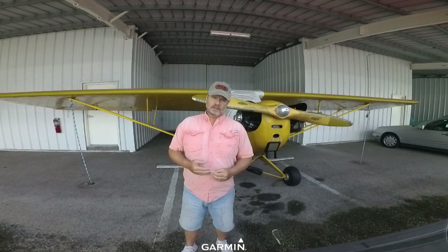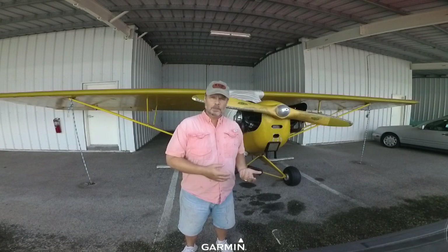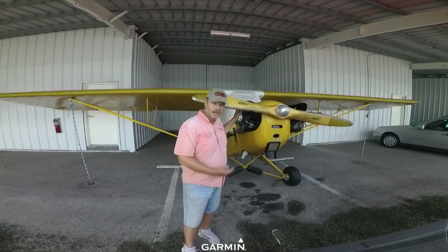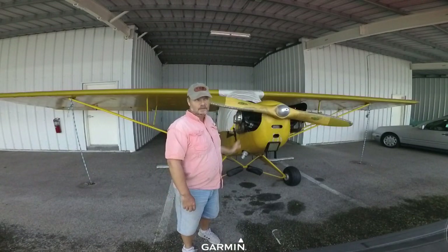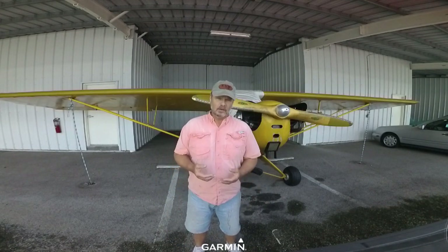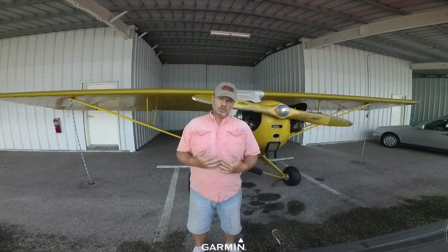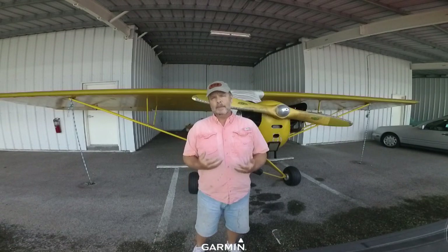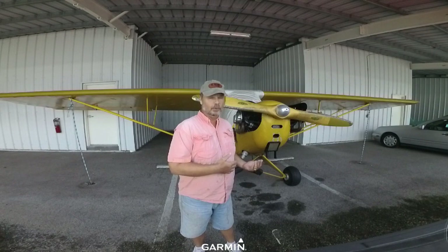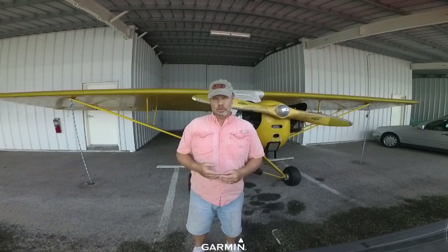The other thing that's going to affect value is how your airplane is equipped. My airplane has the Continental 65 horsepower engine, which is probably how most of these airplanes were initially built. They did build a few with less horsepower, and a lot of them have been upgraded to 75, 85, or 100 horsepower. It makes it a real performer, and of course it adds to the cost.